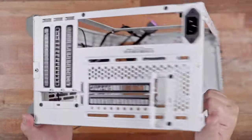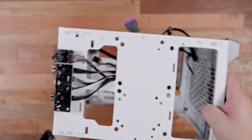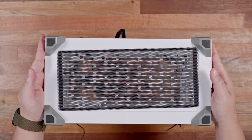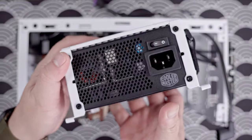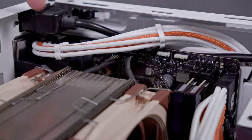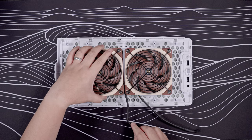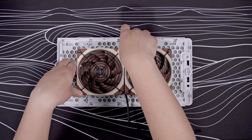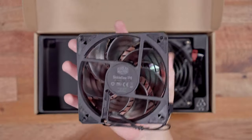Building inside the Cooler Master NR200P is super easy. I remember my experience with the Inwin A1 Mini-ITX chassis, which was an absolute pain — not to mention the pretty bad thermal performance. But with this chassis, you can essentially detach any parts to easily build around inside. I also like the removable power supply cage, making it easy to install the PSU and manage cables. The NR200P has a substantial amount of space to even accommodate standard custom cables. You can also remove the top panel for quick fan installation and reuse the mounting accessory and fan grill for aftermarket fans.